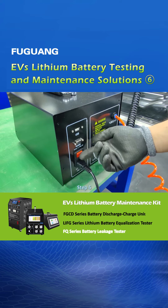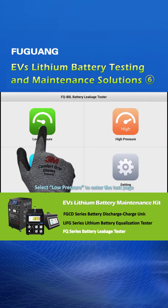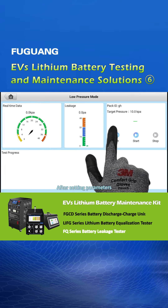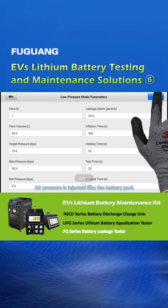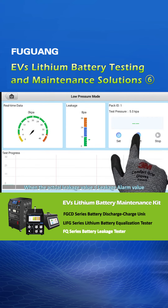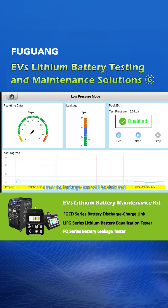Step 5, turn on the power switch to start the tester and select low pressure to enter the test page. After setting parameters, air pressure is injected into the battery pack through the connected air pipe. When the actual leakage value is less than the leakage alarm value, the test result will be determined as qualified and shown on the screen. Then the leakage test will be finished.